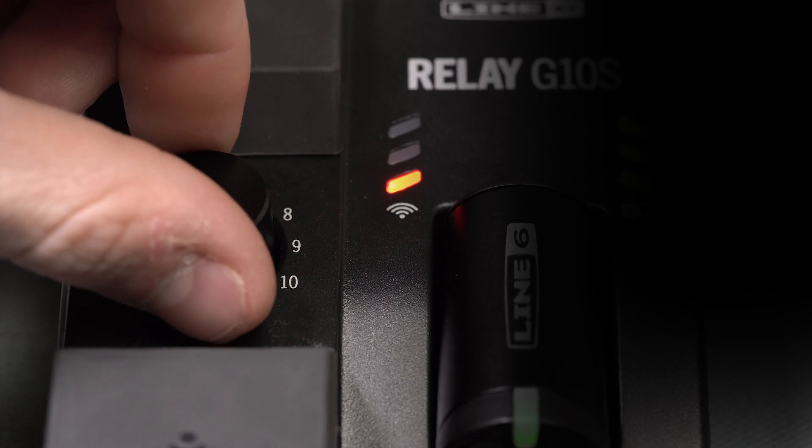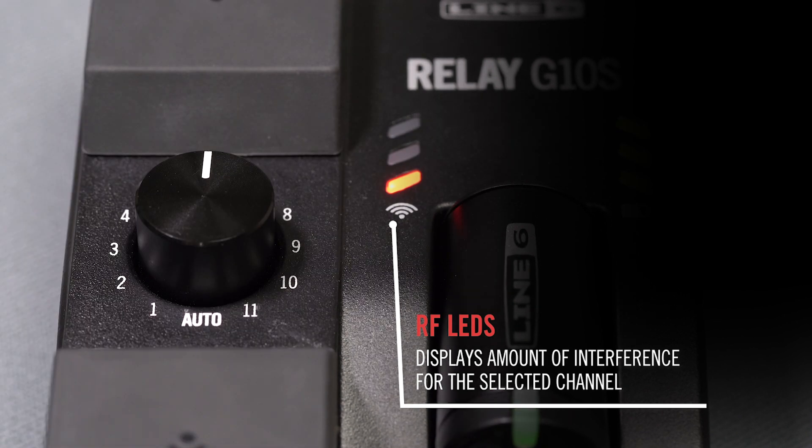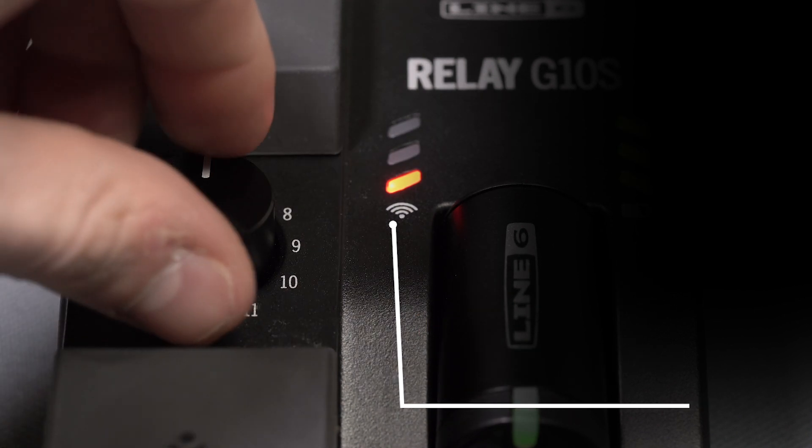When turning through the channels, the RF LEDs will display the amount of interference in red to help find the best channel. Select a channel with the least amount of red LEDs.